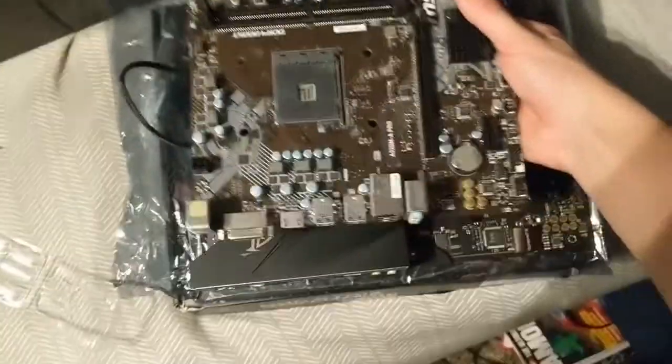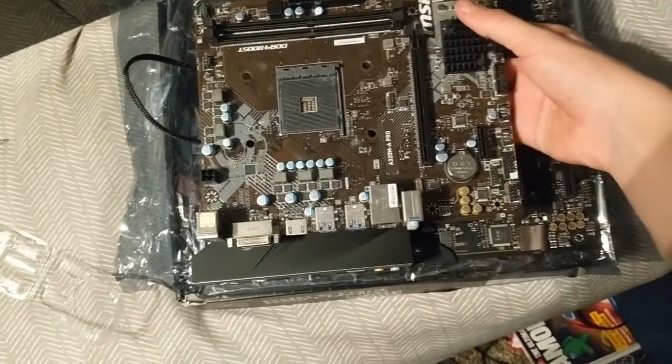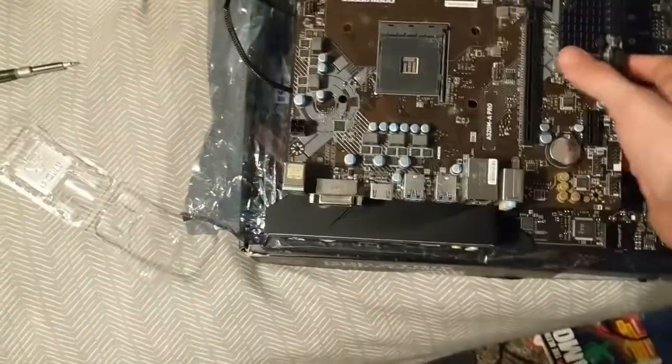We can get a way better size comparison of them. You'll see the processor — this one's just way smaller. It's just amazing.